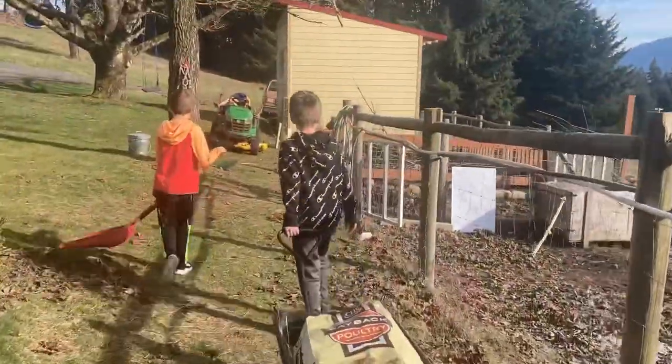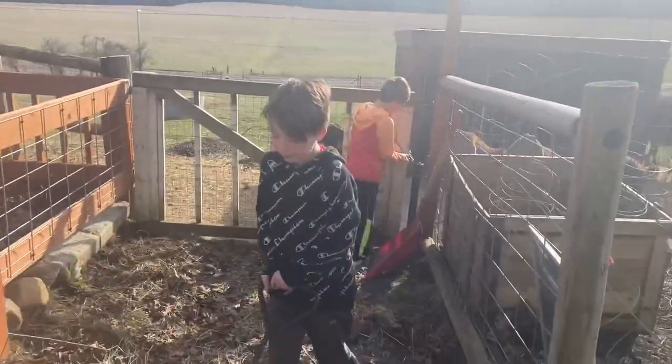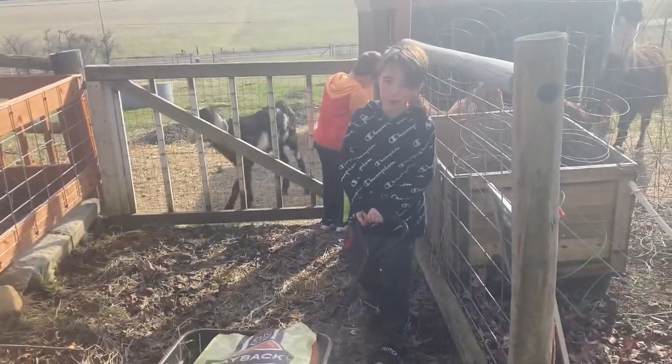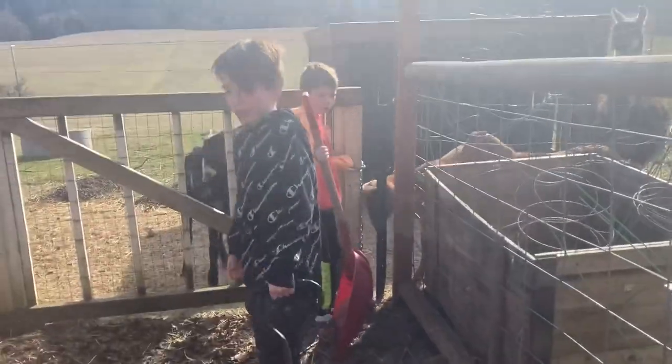The goats think we're gonna feed them again. Do you guys want to tell everyone what we're doing? Scooping up alpaca poop! Because we need it for our garden.